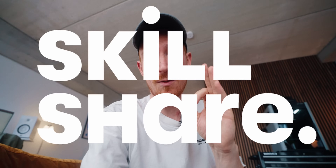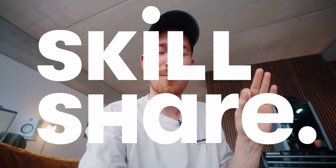This video does have a sponsor, and that's Skillshare. But I'll tell you more about that in a moment.